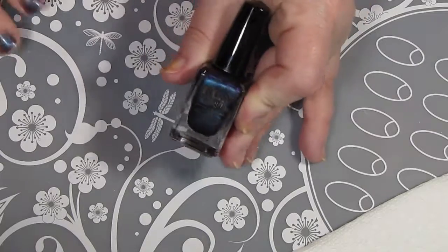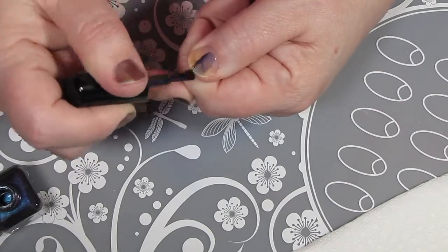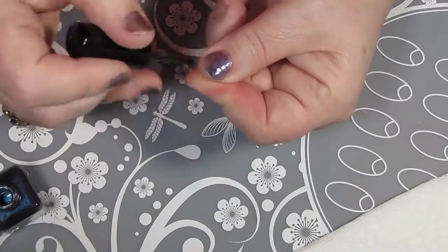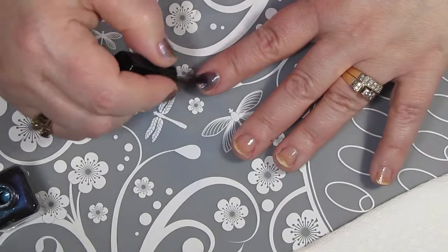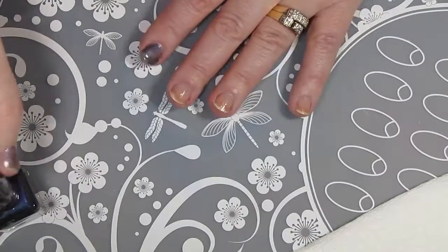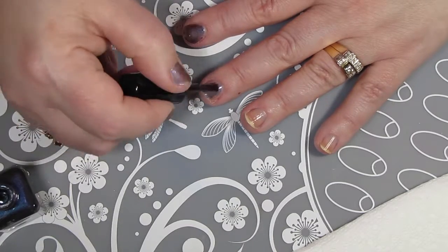Now that the base coat is dry, I'm going to put on two coats of this really nice multi-chrome polish from Fun Lacquer called Eternal Love. As usual, all links will be in the description box. I found that the first coat went on a little sheer and was a little bit hard on top of the Anchor — maybe I didn't let it dry long enough — but once the second coat was on, the polish just looked amazing.